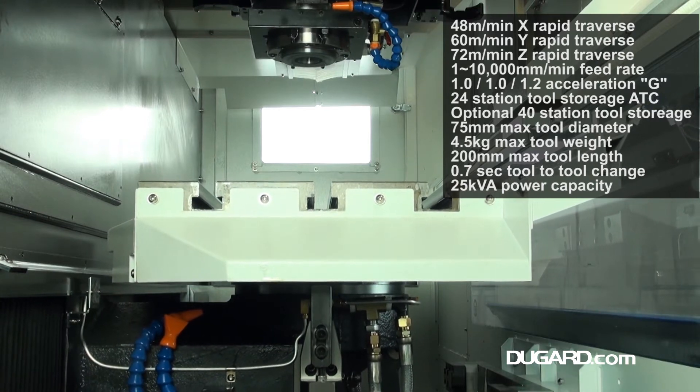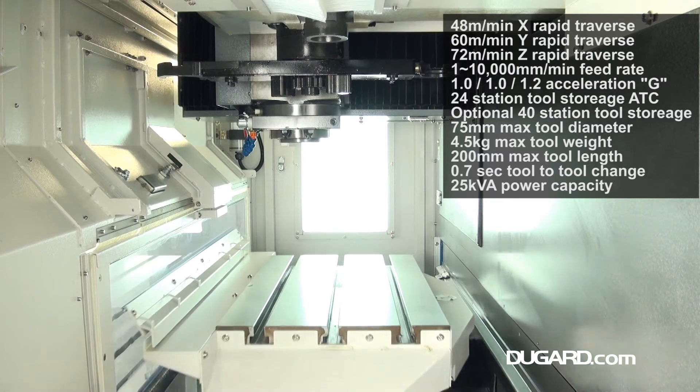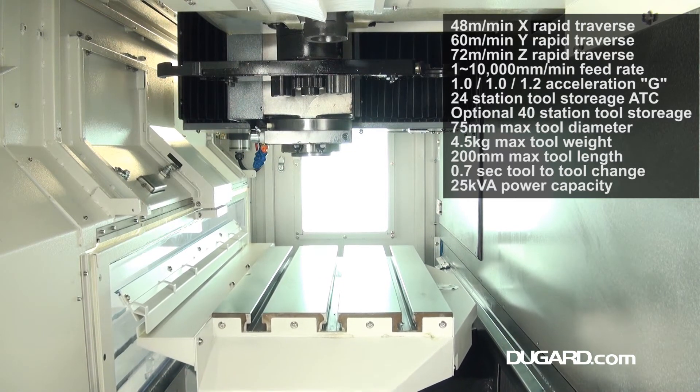Its tool to tool time is 0.7 seconds. Recommended tool size is a maximum of 75mm in diameter, 200mm in length and 4.5kg in weight.